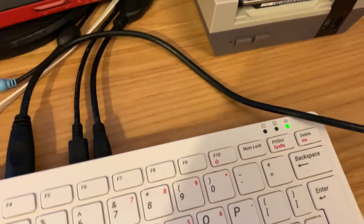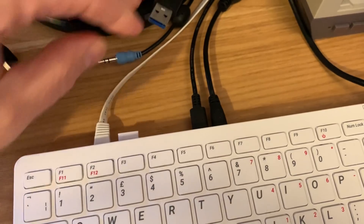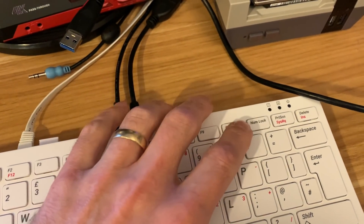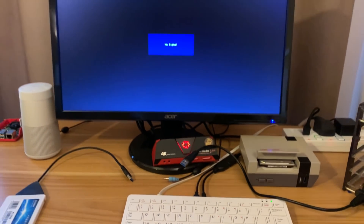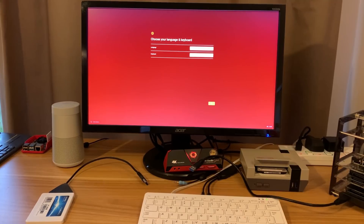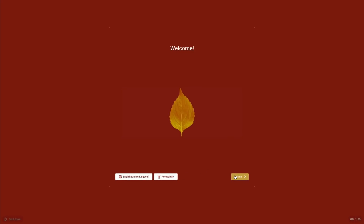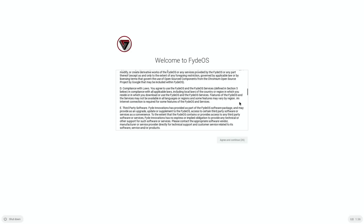Once the light goes out, unplug the SSD drive. Now it's going to be running from the SD card I've just installed FIDOS to. Hit the power button and boot up. It's back into screen capture now. Pick your language and your keyboard and hit OK. I'm using an Ethernet cable so I'm just going to skip the Wi-Fi section. Scroll down and agree.